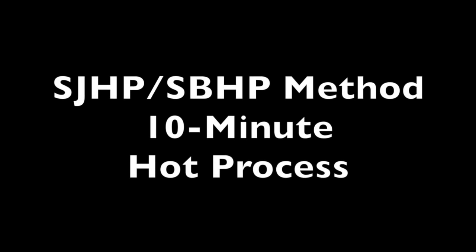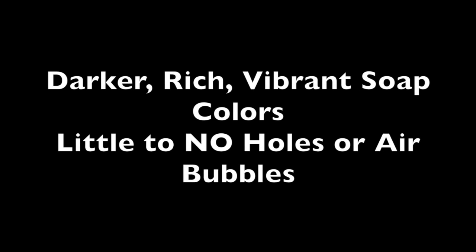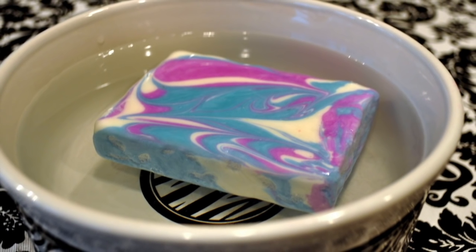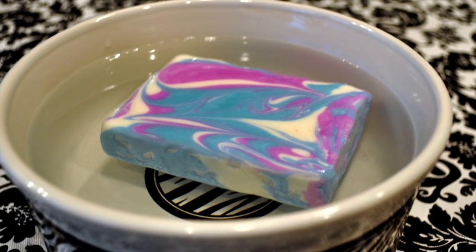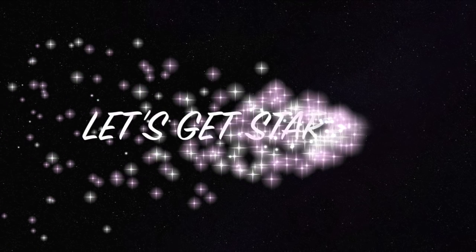Now the new way to create floating soap is by using the SJHP-SBHP 10-minute hot process method. So if you're ready to create floating soap with darker, rich, vibrant colors, little to no holes or air bubbles, simply use the recipes in the e-book for guaranteed results. Okay, enough of soap making chemistry 101. Are you guys ready to make some float soap? Well, let's get started.